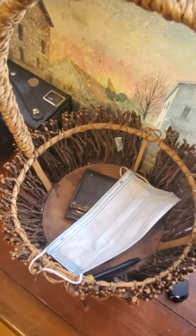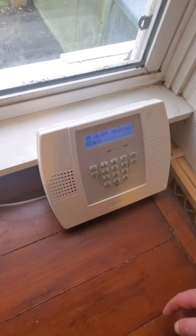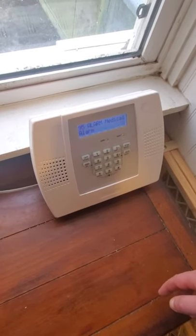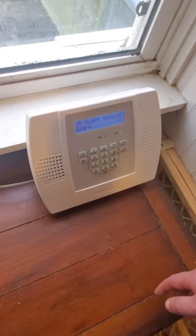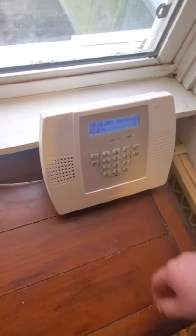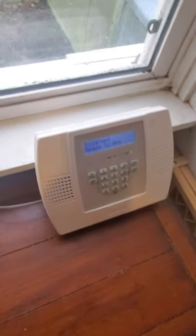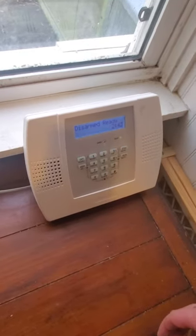Code and off to silence. Disarmed. Not ready to arm. Disarmed. Not ready to arm. Alarm. Medical. Alarm. Code and off to clear. Disarmed. Ready to arm. All right, so now we're going to move on to burglary sensors.